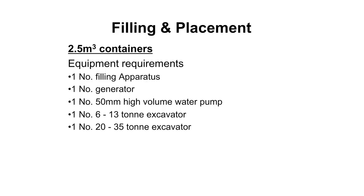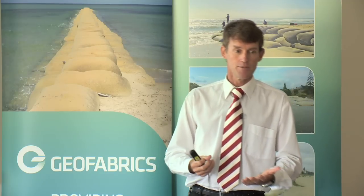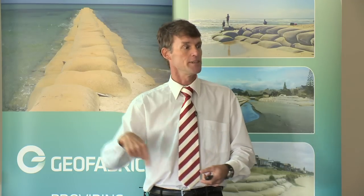For the 2.5 cubic metre containers you need specialised filling apparatus because the containers are so big. You need a generator to run a 50mm high pressure water hose because these containers are filled with water pumped into them - it helps with compaction of the sand and makes sure you have a really dense structure. You need a 6 to 13 tonne excavator for filling and then a 20 to 35 tonne excavator to pick up the bags. A 35 tonne excavator is needed because you have to put the boom at full extension to come from one side, and to lift 5 tonnes at full extension requires a 35 tonne machine. Alternatively, a 20 tonner can be used if it moves either side of the filling apparatus.